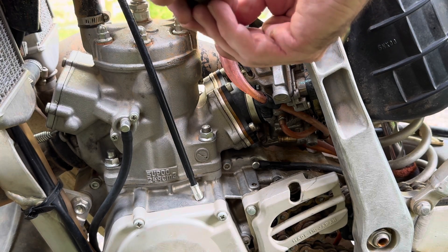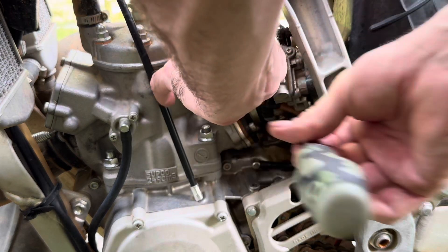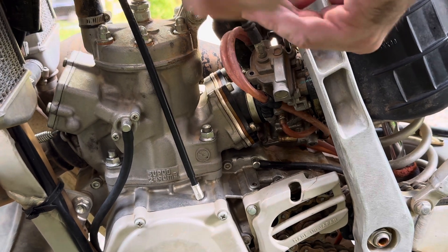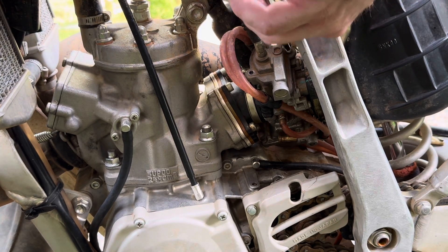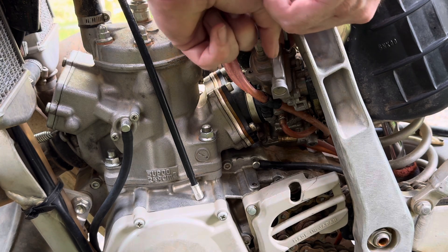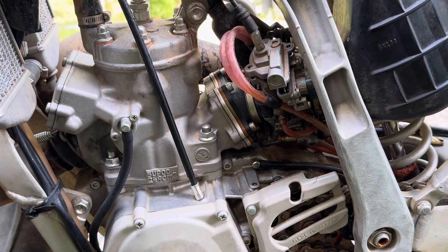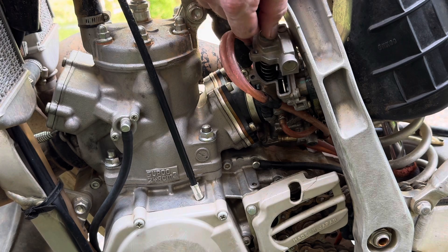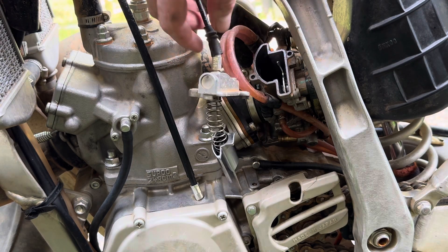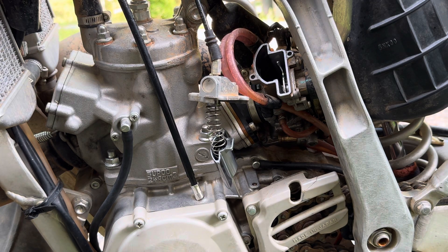Make sure you do not strip these screws - it's good to get new ones too. They don't have to be super tight when you go back to tighten them. That one's a little boogered up already, that'll be fine. The slide's out - that's where your needle is.